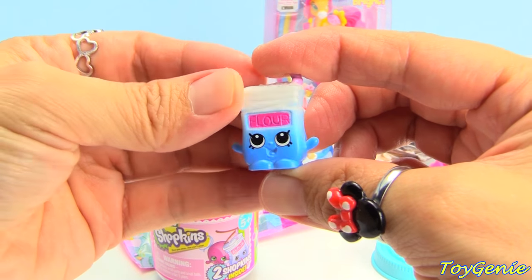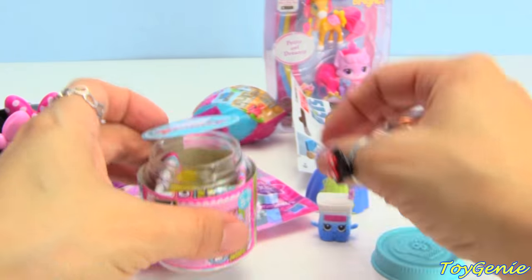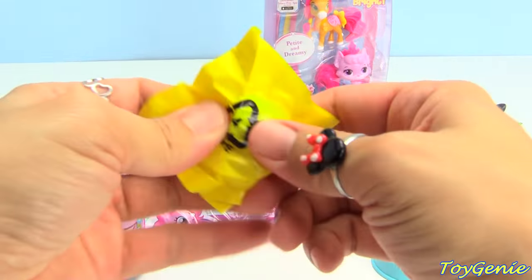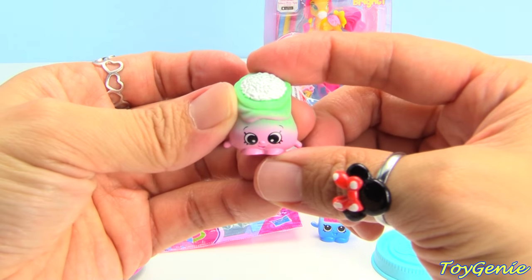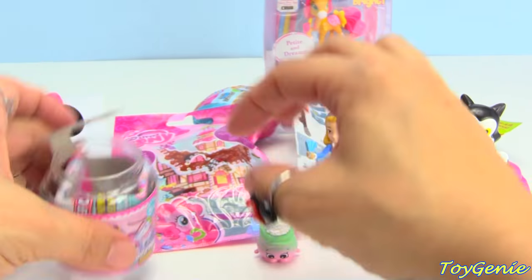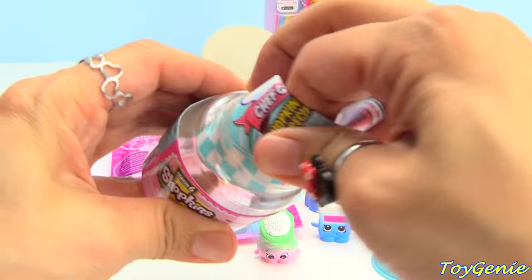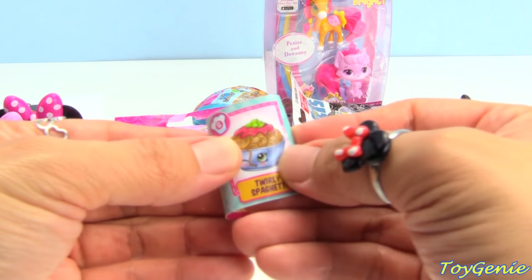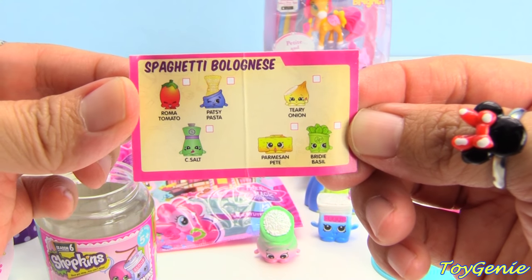We have Fleur Flower. And we got Jasmine Rice. Look at all the tiny details. The tiny little rice pieces in there. I think they're missing a recipe booklet in this one. Oh, no, it's right here. We have Twirly Spaghetti. And this is everything you need to make Twirly Spaghetti.